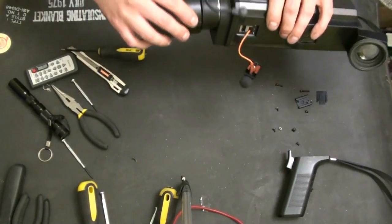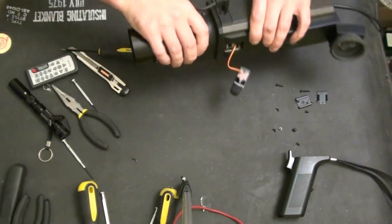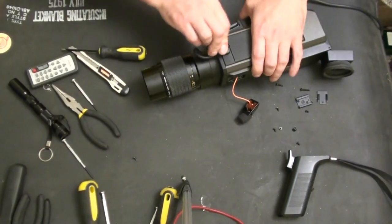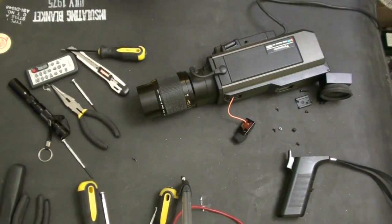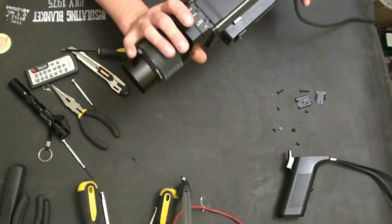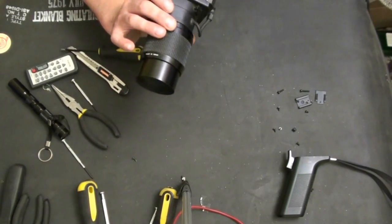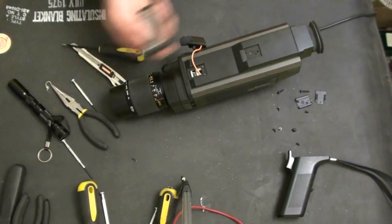Now, as my camera is almost out of battery, we're going to skip the putting the handle back on and the rest of the screws that hold the case together, and we're just going to give it a quick test to make sure it's still working.